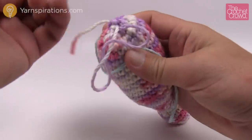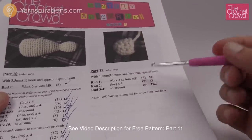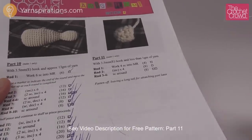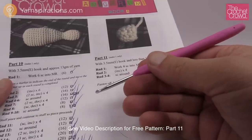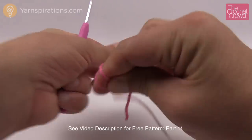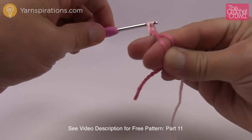Let's move along to part number eleven. There are only four rounds — I wouldn't even bother with a stitch marker for this one since there are so few rounds it's not hard to lose count. Just check off your boxes as you go. You'll need a 3.5mm size E crochet hook for this particular part. Start by making a magic ring, just like we have in the past.